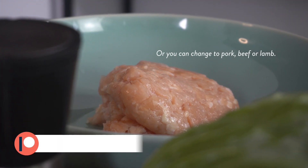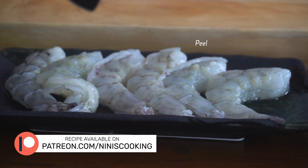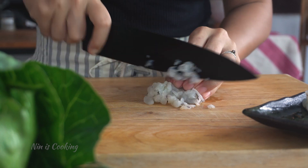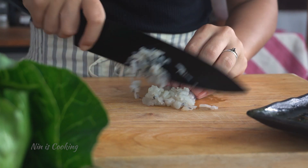I will start with the filling. The main ingredients are minced chicken and shrimp. For the shrimp, you will need to peel, devein and wash until it's clean like this first. After that, you can start to finely chop it, or just rough chop it if you prefer to have chunky pieces of shrimp in the filling.